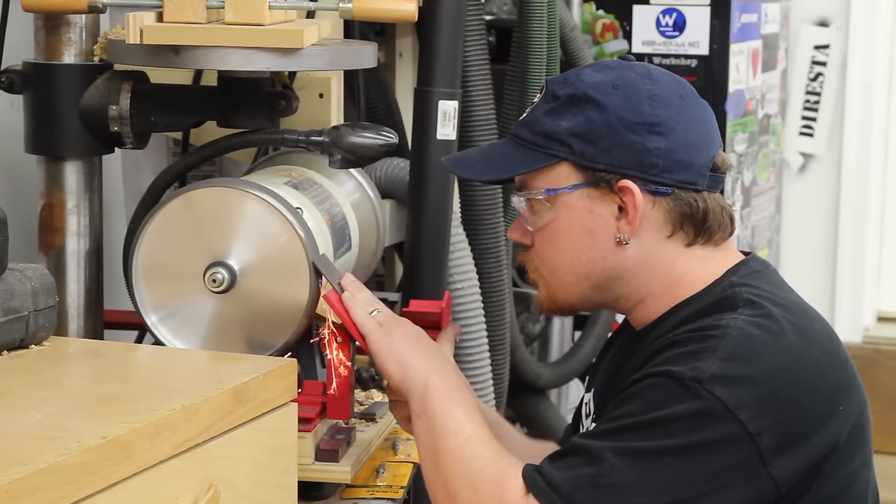The final step before assembly is to go back to the buffing wheel and polish all of the brass pieces. I went ahead and put just a couple drops of regular three-in-one oil on all of the threads for everything here. And the first thing to be installed is this screw that will be below the frog. The point of this screw is to adjust the frog forward and backward, and therefore adjust the plane blade forward and backward. There's a slot right there on the screw and it interacts with this clip, so it goes in place like so.